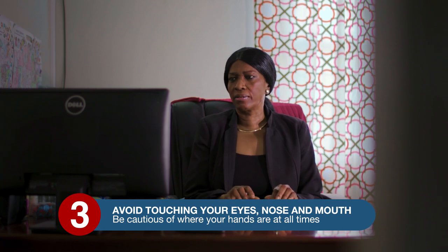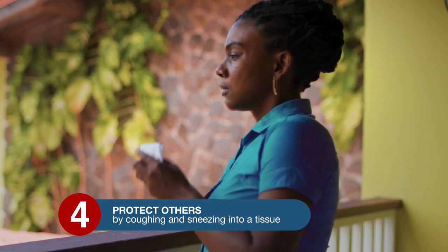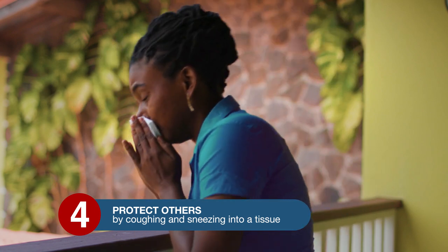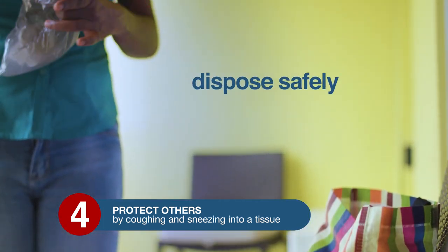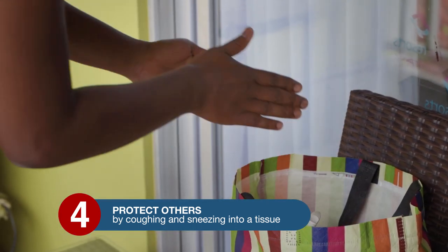Step 3: avoid touching your eyes, nose, and mouth. Be cautious of where your hands are at all times. Step 4: protect others by coughing and sneezing into a tissue. Remember to dispose of it into a bin.